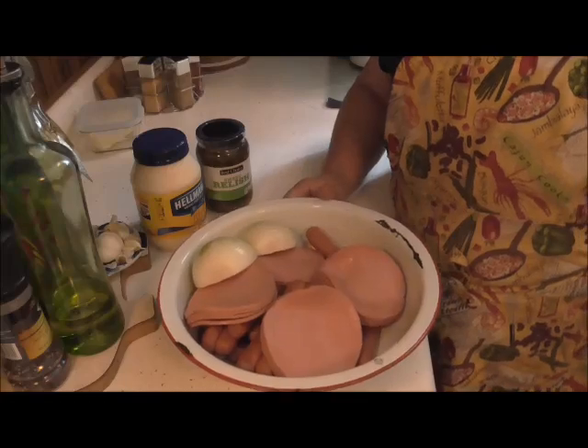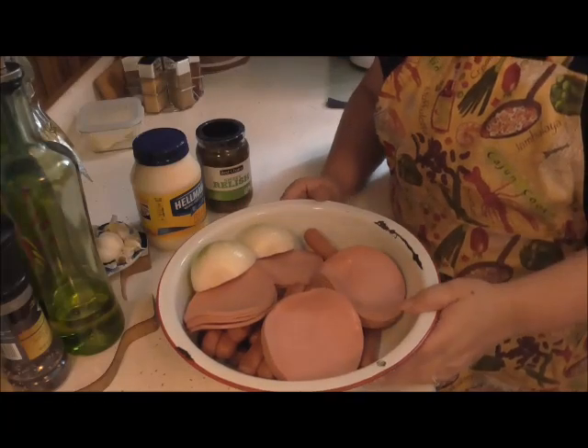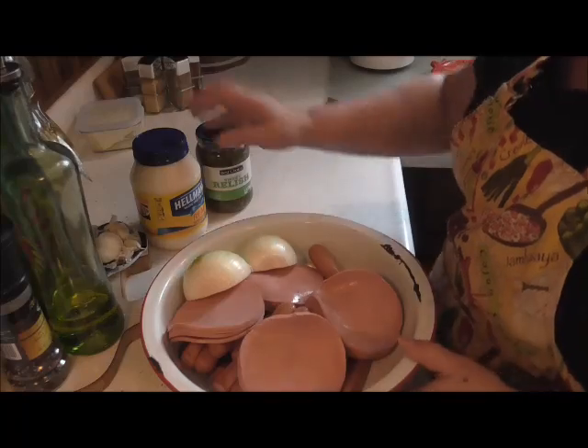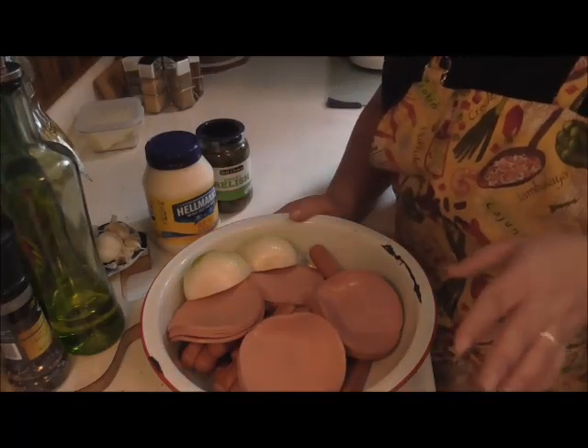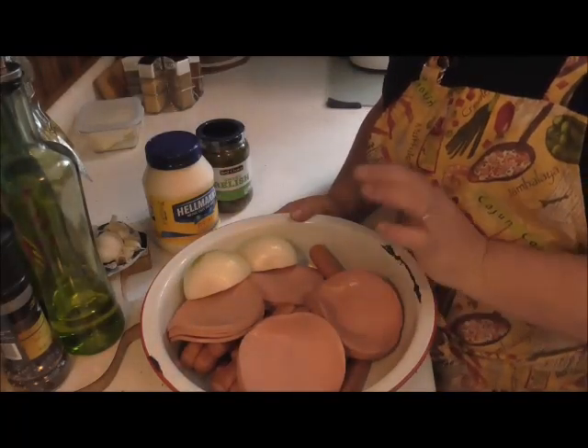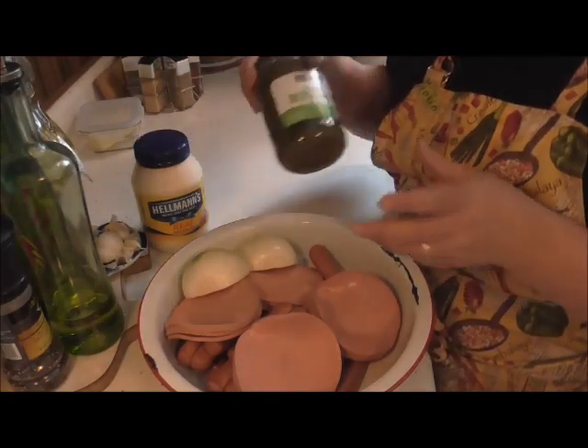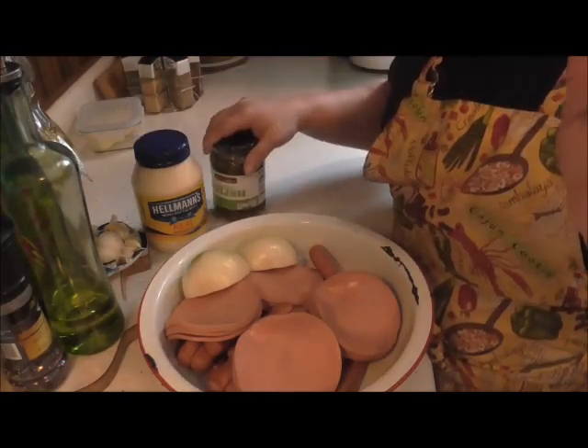Hey friends, I'm back and today I'm going to show you a real simple and cheap yet delicious sandwich spread using bologna, hot dogs, onions, mayonnaise, sweet relish, and a little pepper.